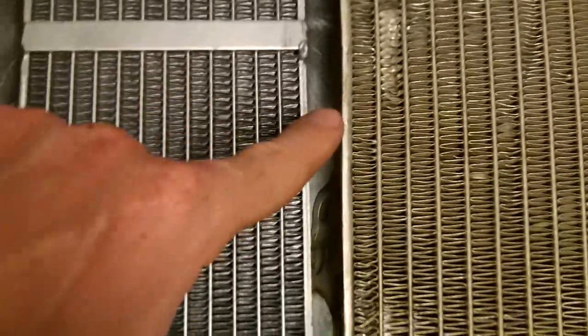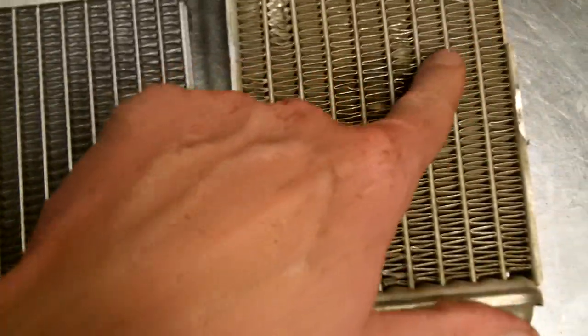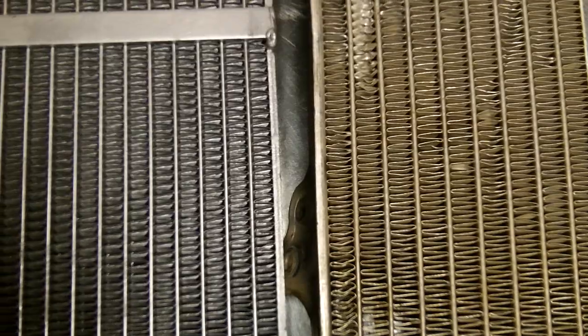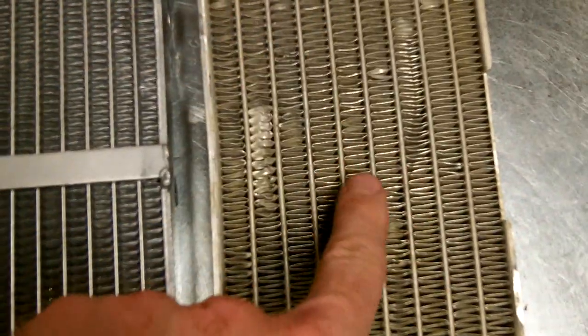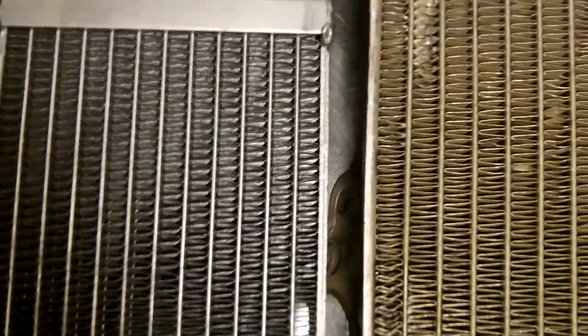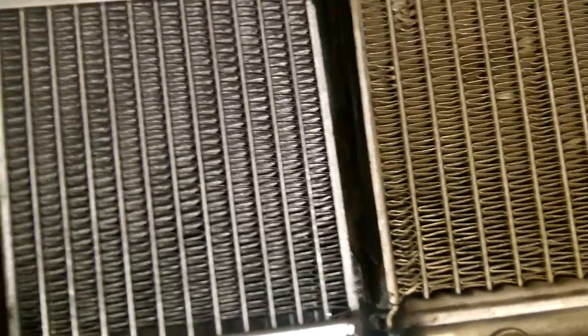The only real difference between the two is the fin spacing. The ribs on the Myler's are closer together than on the OEM. However, I don't see a major advantage one way or another. Your cooling doesn't come from the ribs — it comes from the little fins in between. There's a ton of fins all over, so it should be fine.